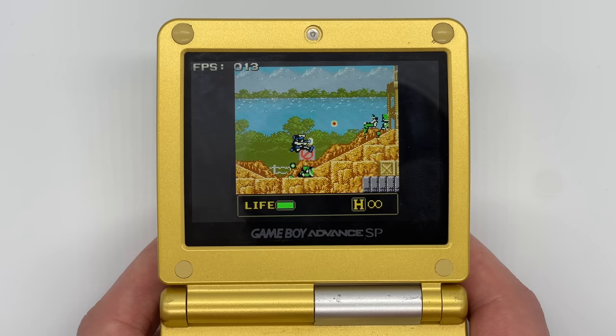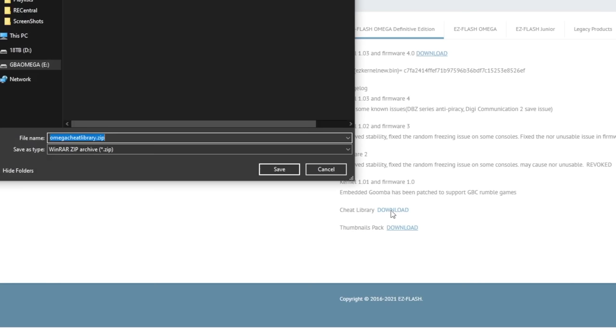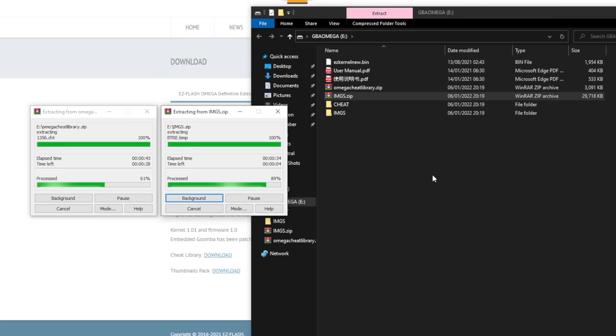That was a really brief overview of how to get it set up on the SD card — it really isn't complicated at all. There are two other things I suggest you do before we move on, and they both come from the Easy Flash website. You should download the folder containing thumbnails for all the different games, and also download the one for all the cheats. Now that it's all set up, let's turn the system on and go through all the different menu options.